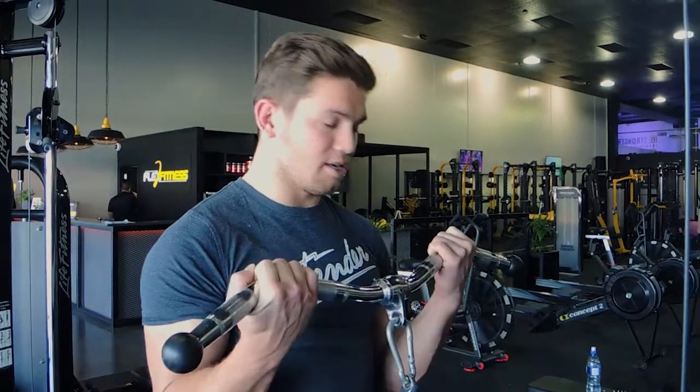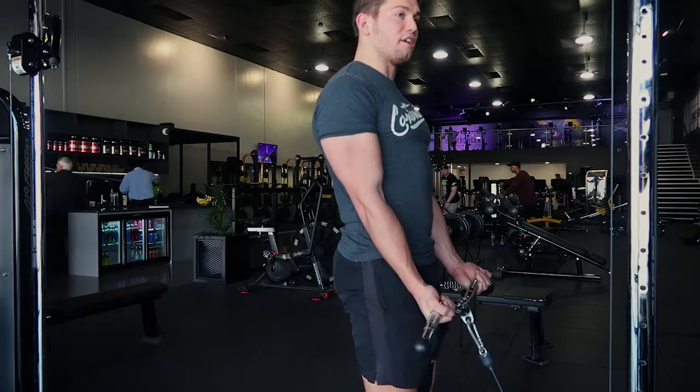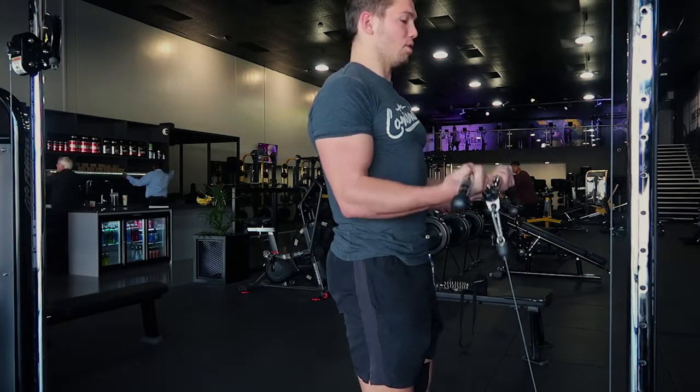Use a weight that won't make you move your elbows to get it up. Squeeze up and control the weight down. At the bottom, go to straight arms and almost feel like you're flexing your tricep, then squeeze back up and control the weight down.